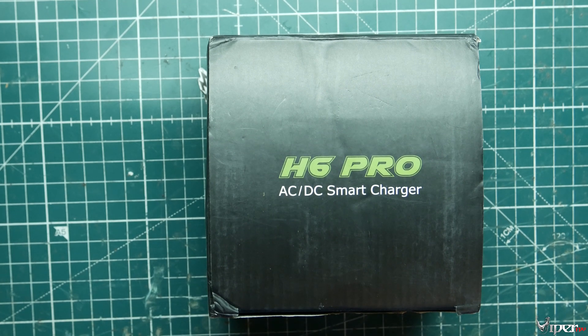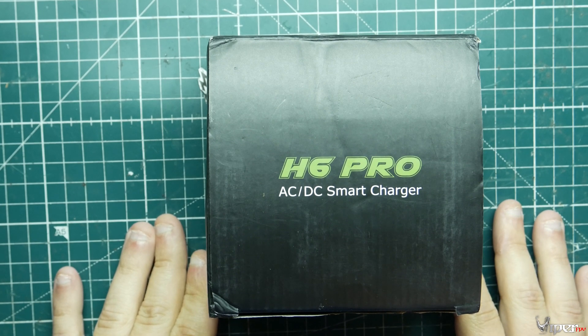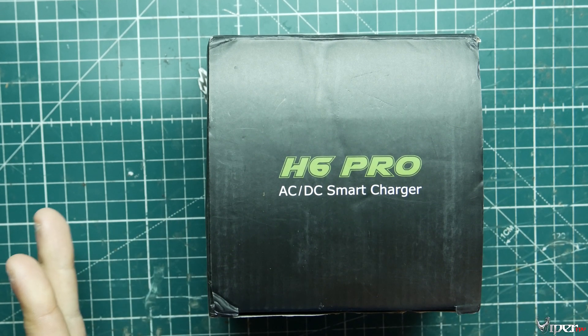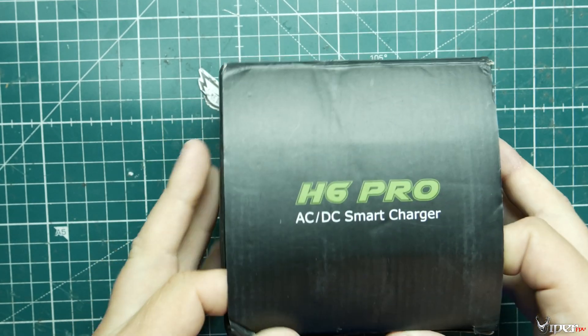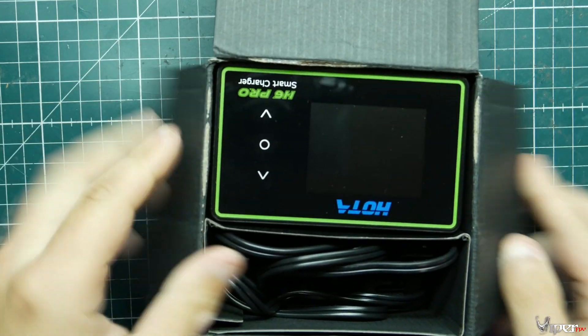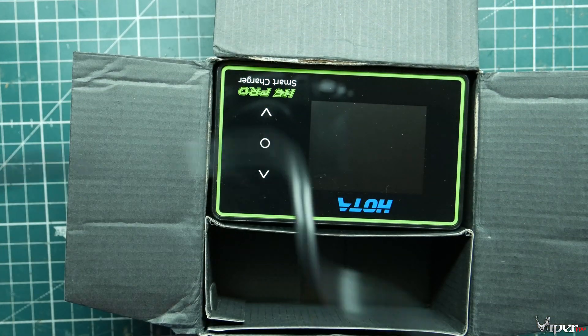What's up guys, Viper FPV here. Today I'm showing you the HOTA H6 Pro AC/DC smart charger. Let's go ahead and unbox it, check out all the features it has, and give you my thoughts on it. It comes with an AC power adapter so you can just plug it into the wall.